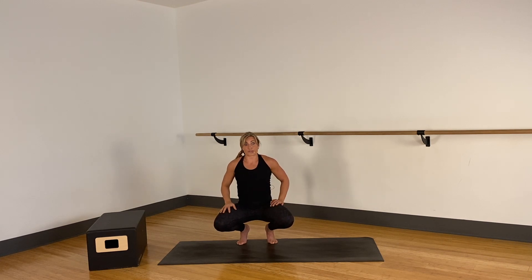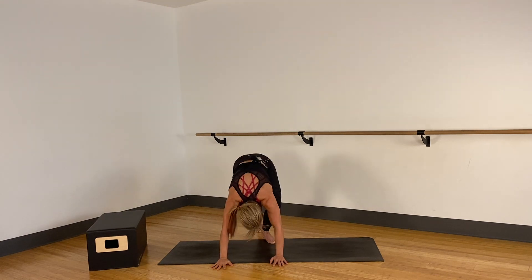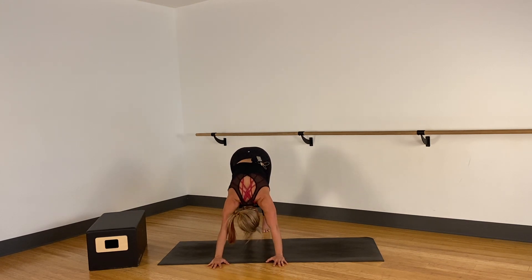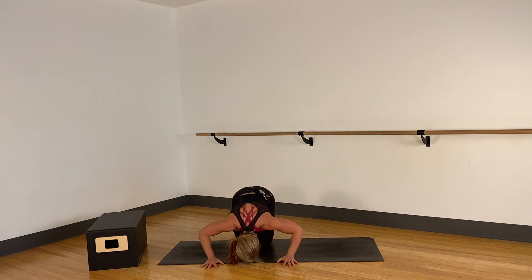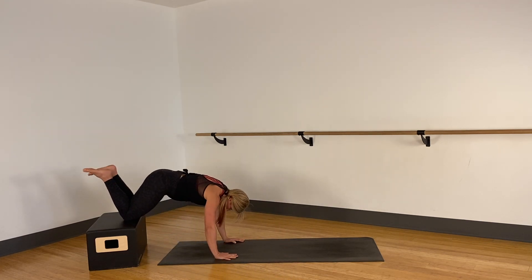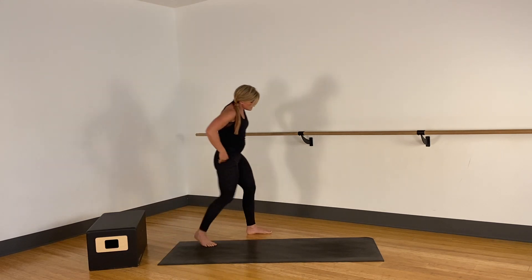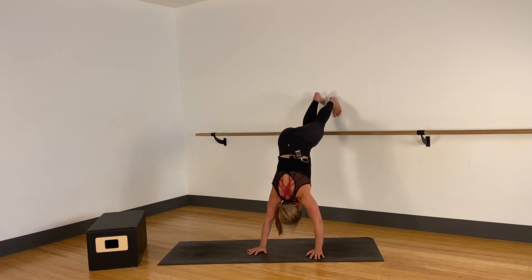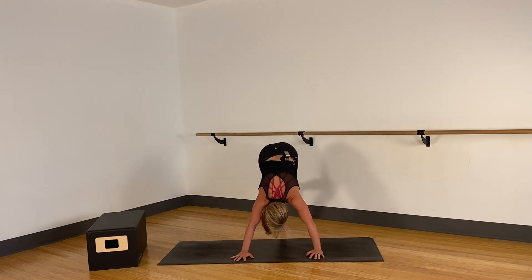First is our handstand push-up. You have the downward dog push-up option where you're in an upside down V, dropping down and lifting up. You could also bend your knees, or come to kneeling. Two other options are to be on a bench or chair, or go into a full handstand push-up where you're upside down pushing up. Find the option that works for you.